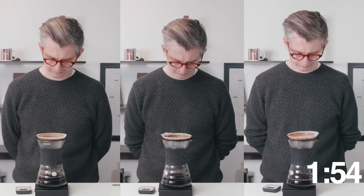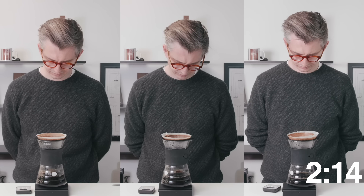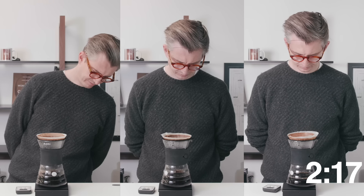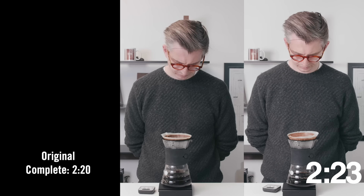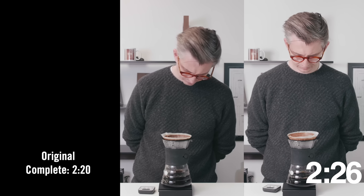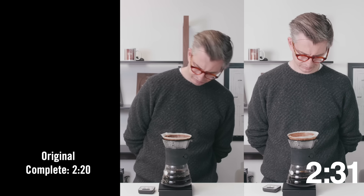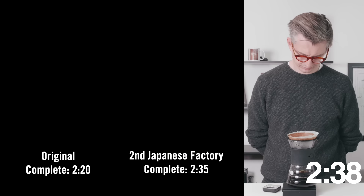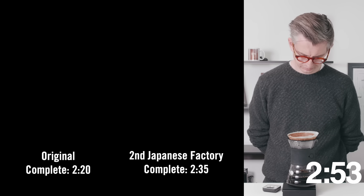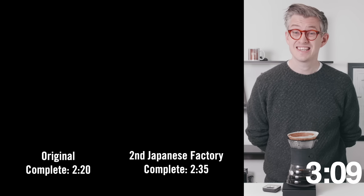The first test is brewing each filter under the same conditions. A really simple pour-over technique: a stirred bloom, then get the water in as quickly as possible, a stir for the drawdown, and that's it. This lets us see the influence of the paper on brew time, which should be really interesting. Different paper thicknesses will swell differently, and those fibers could add resistance to the brew. I'm going to brew 30 grams to 500ml of water, three times.